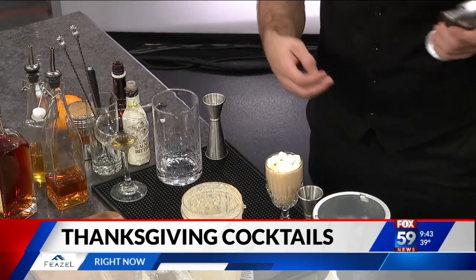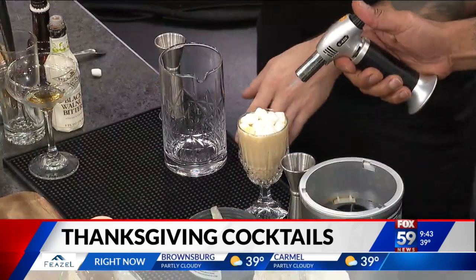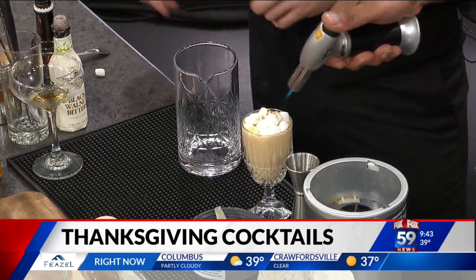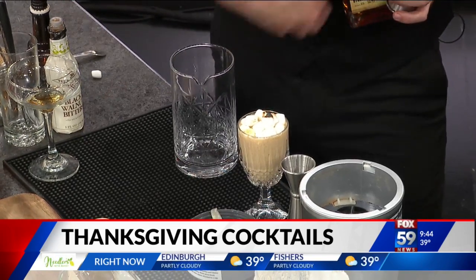And if you could do the honors for me and torch those marshmallows — make them nice and warm. Just press this little button down. Nice and brown, don't black it up. Don't mess up my cocktail. That looks good. Looks toasty. Definitely drink responsibly and light things on fire responsibly too.